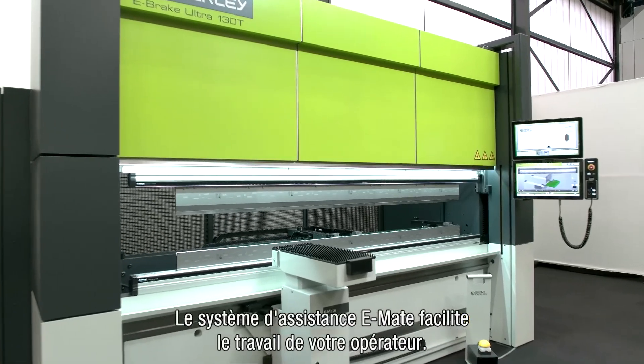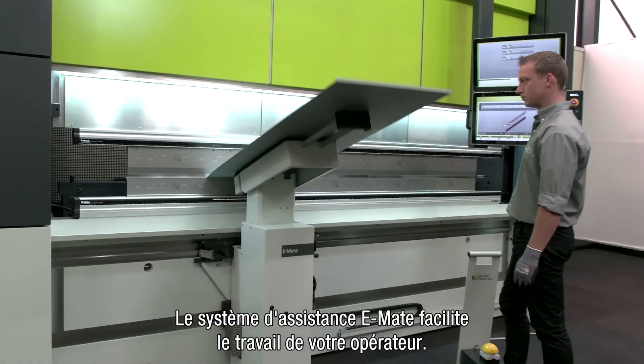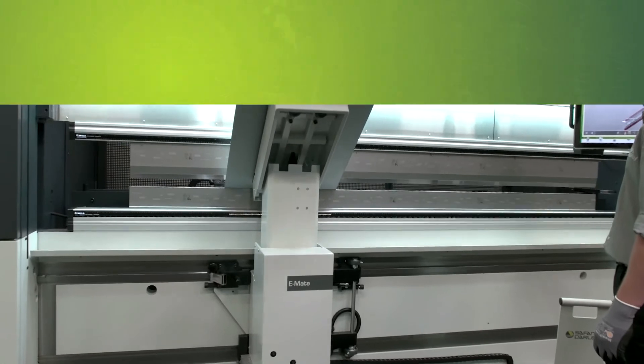The e-mate bending aid will make handling easier for your operator. For more information, visit the Safan Dali website.